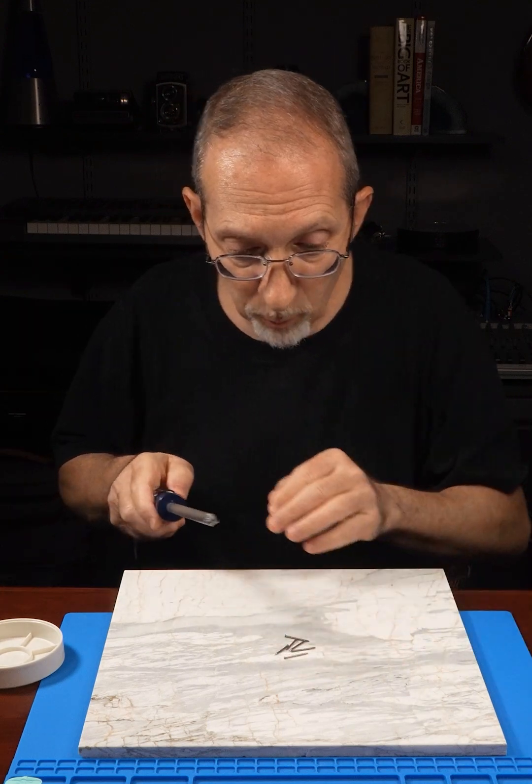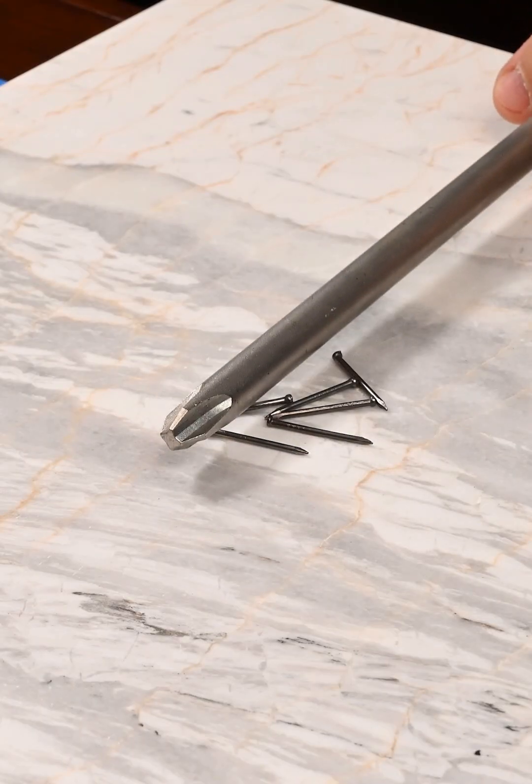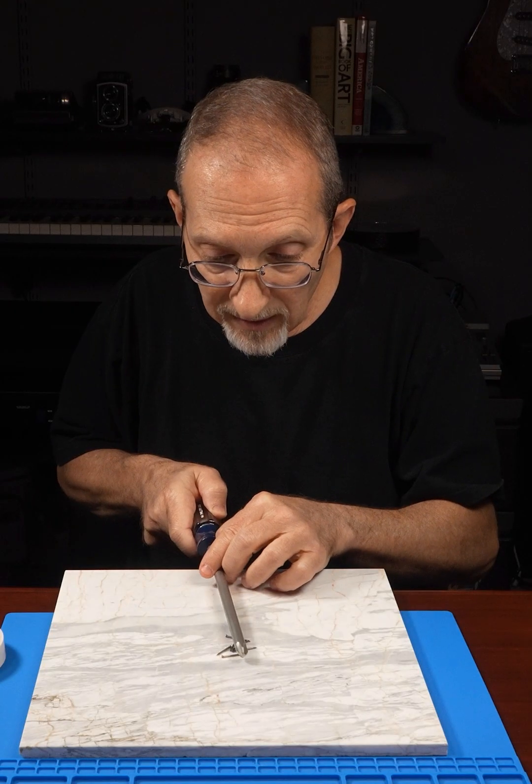I have some tiny brads here, and we're going to see if the screwdriver is magnetic. And look at that — the screwdriver is not even affecting these nails.